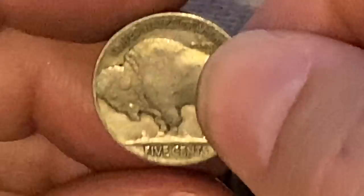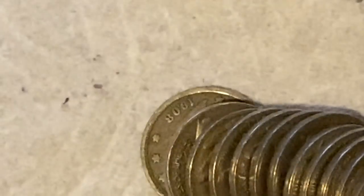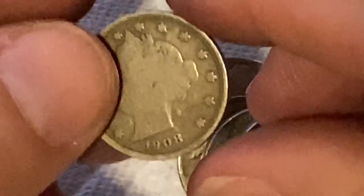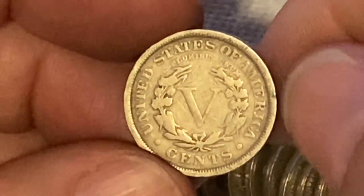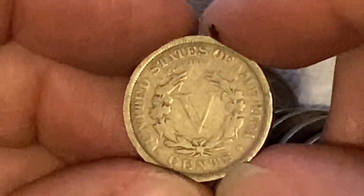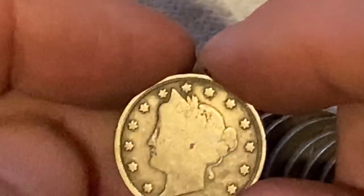Oh my gosh, did I just see what I just saw? 1927 Philadelphia — common coin — but guys, look at the next coin. You ready? Does that say 1908? Does that say 1908? V-nickel! 1908 V-nickel in the roll! Look at that — we got a V-nickel in there, guys! That's $22 million mintage. Pretty worn — these are pretty weakly struck, so you always lose the details on the face. But that is really awesome — we ended up getting a V-nickel out of that.